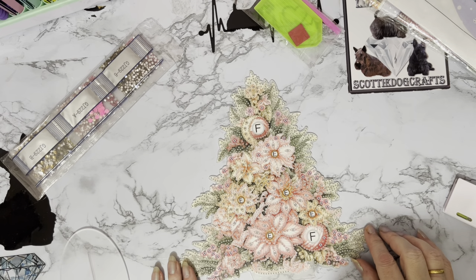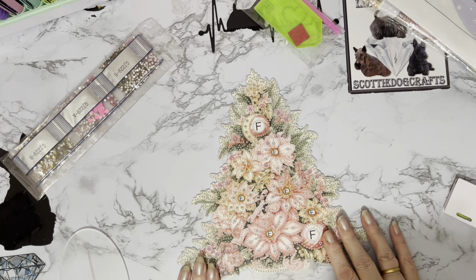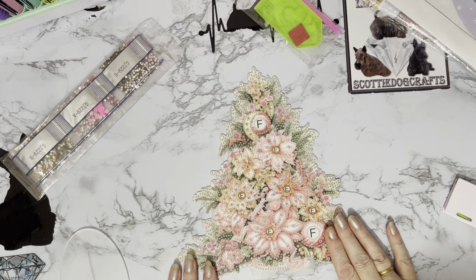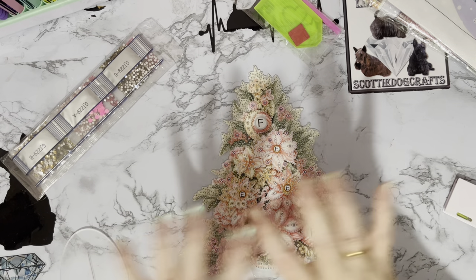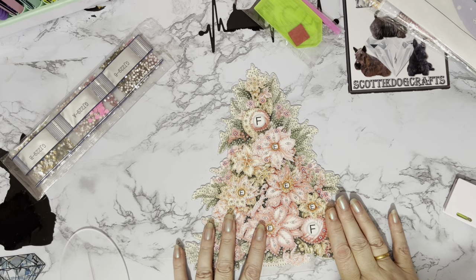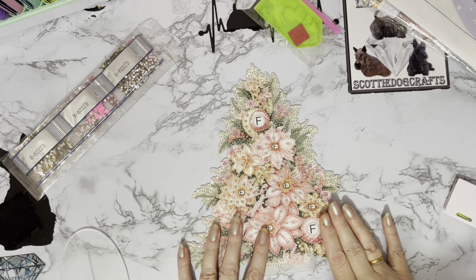Isn't that pretty? Our daughter has a pink Christmas tree — well, the tree's green but she decorates it all in pink. I think it's pink and gold, or possibly pink and silver.